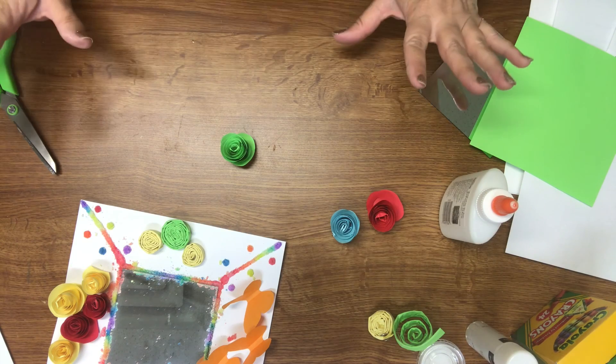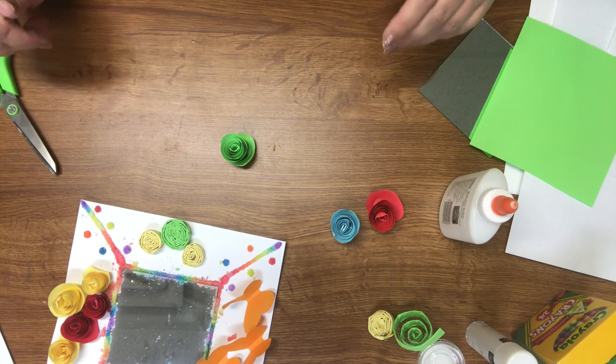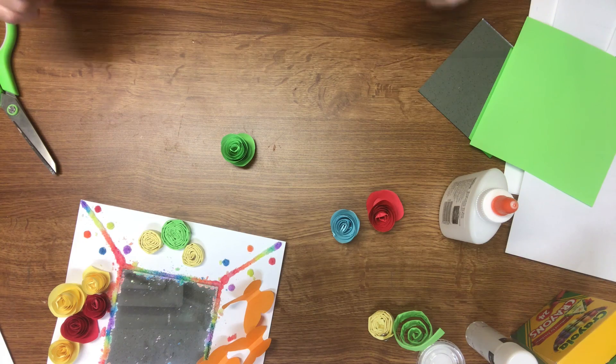I hope you guys have fun with some of these techniques. Try them out, see what you like, and I can't wait to see what you create with your mirror frame. Have fun!